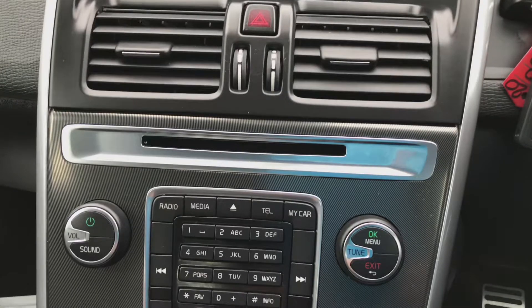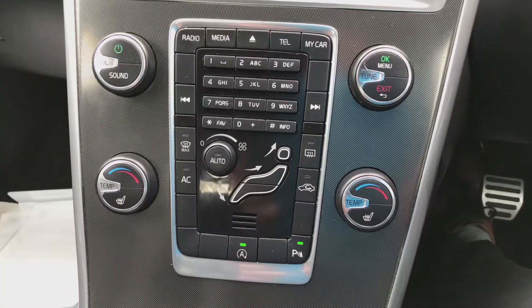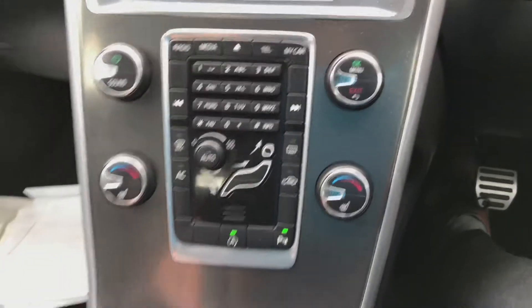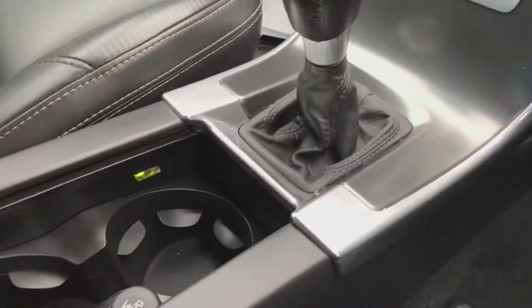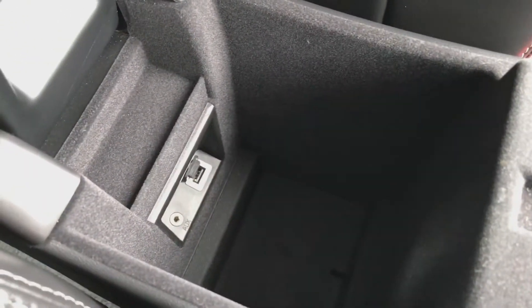Further down from that you've got your CD tray, your air conditioning, your heated seats, your stop-start, and your parking sensors. You've got your cup holders, and in the armrest of the driver's seat you've got your USB and AUX input.